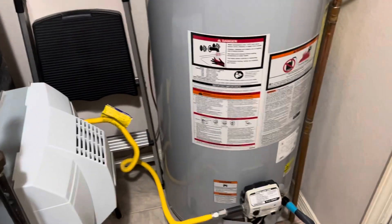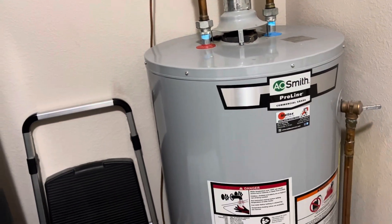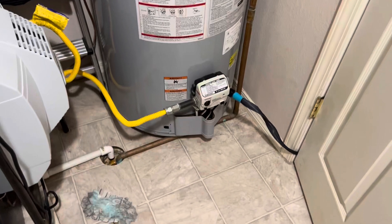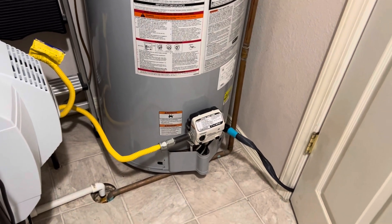I had the water heater replaced about five years ago, and it might be getting to the point where I should change out the anode rod in there. Finally got some water to start coming out — it always kind of builds a vacuum in there and it's always kind of hard to get started.